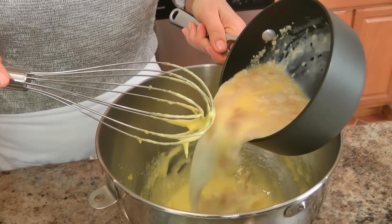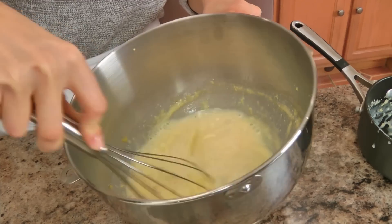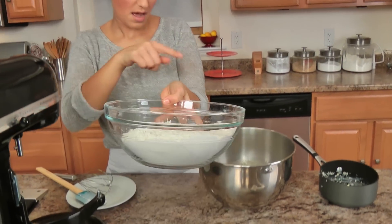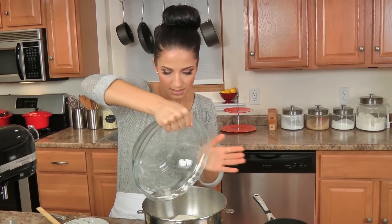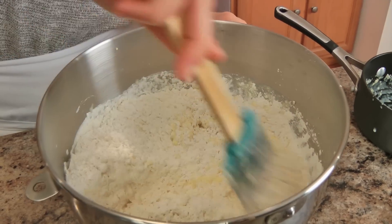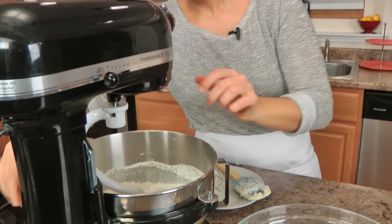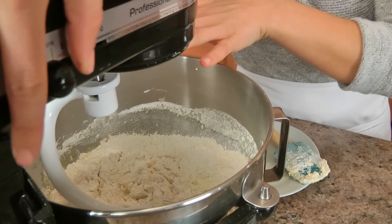I'm going to add the yeast mixture to my egg yolk mixture and whisk that in really quickly, because sometimes it's better to do it by hand than with a dough hook. Then I'm going to add in my dry ingredients and just incorporate those quickly. Now I'm going to pop this into the stand mixer, put my dough hook on, and leave it on low until all the flour is incorporated, then crank up the speed to medium and let it mix until you have really nice smooth dough — five to seven minutes or so. If you have to scrape the sides of the bowl during that time, make sure you do that. In the meantime I'm going to grease my bowl with some vegetable oil.